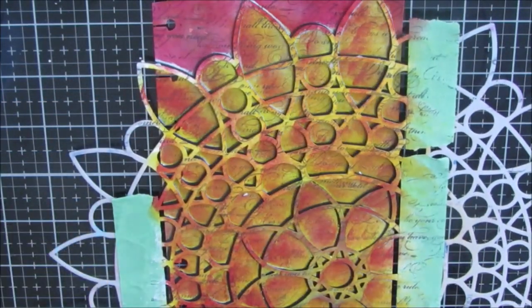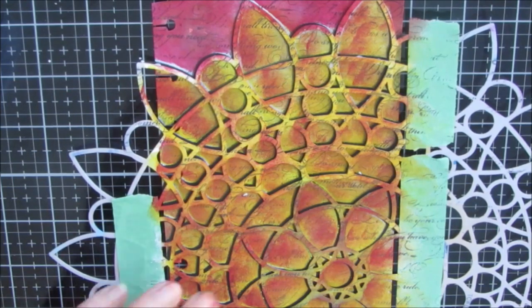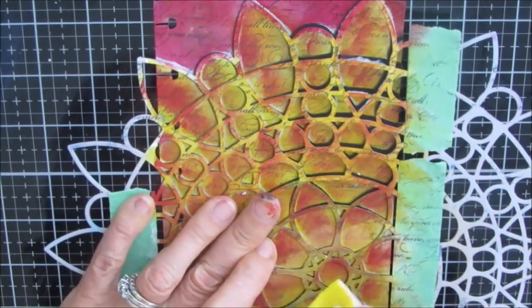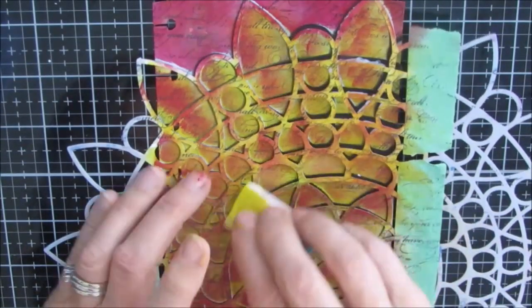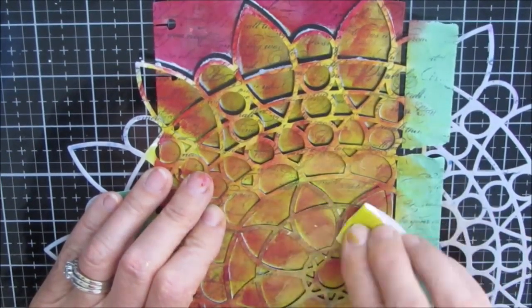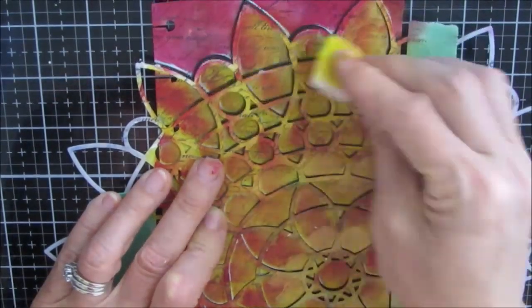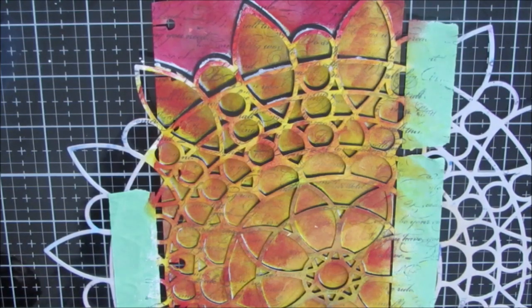I decided to add a little shimmer, so I'm using gold and putting the stencil back in place, applying just a little bit of gold. I'm not looking for complete coverage at all — just that little bit of shimmer to add to the overall effect. Gold is often very translucent so it won't change the color underneath.